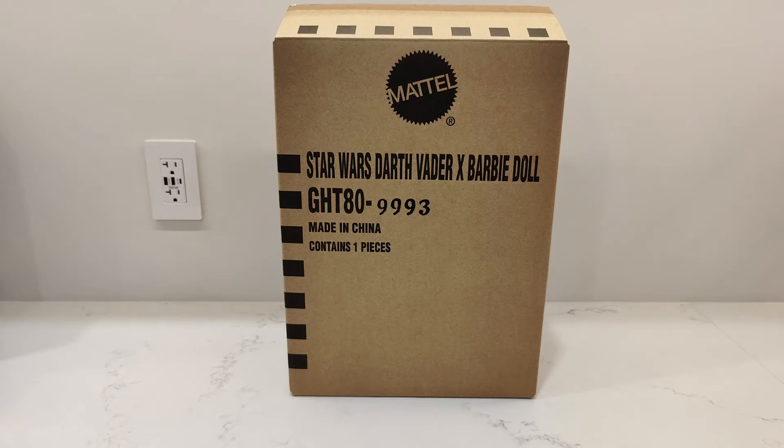I actually bought five — one for my daughter and four for me. It's really cool. As soon as I saw it, I was like, wow, that is something that's pretty nice. They took Darth Vader's suit and converted it into super high fashion and put it onto a Barbie doll. And I think that's historically what Barbie dolls have been doing — they're just kind of high fashion, they kind of start new trends.